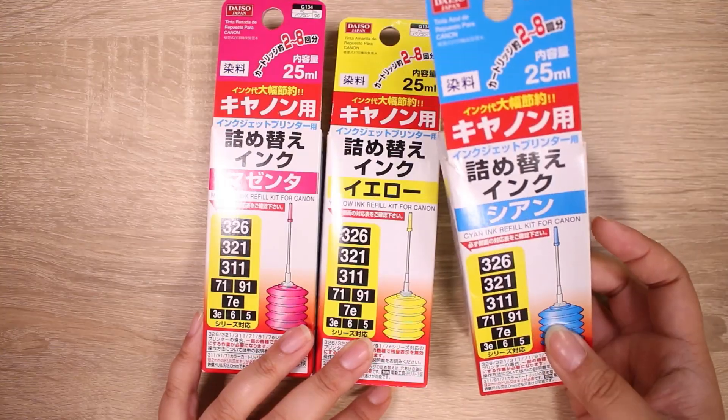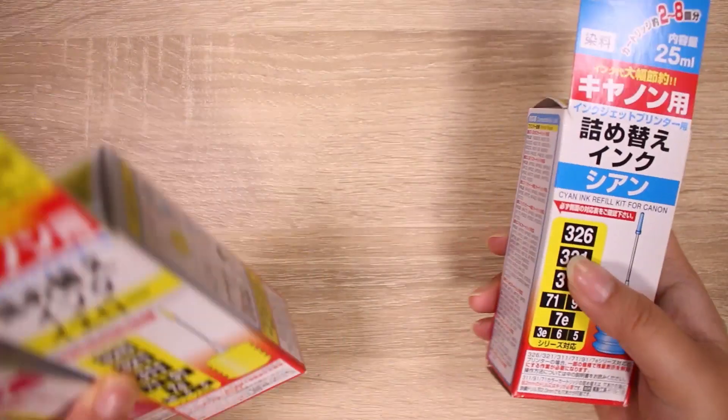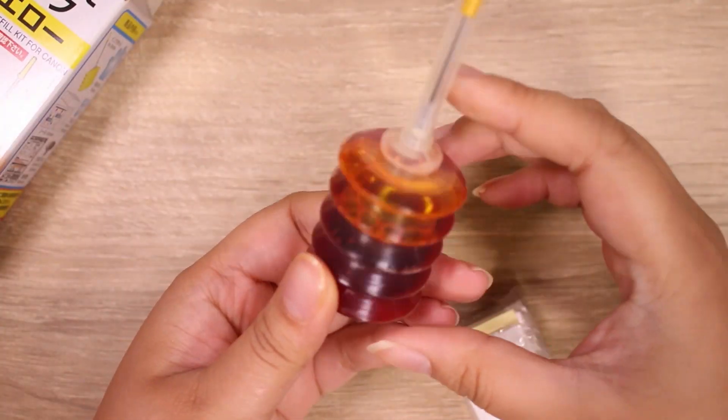Now this is refill ink for Canon, and I just grabbed what they had. We're not going to be using it to print, but hopefully it's going to work for resin. Let's open one up and take a look. I've actually had this ink for a while now, but it should be okay.